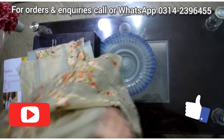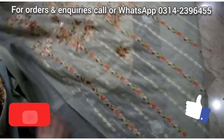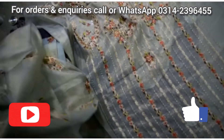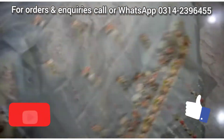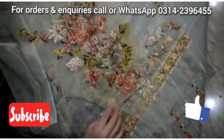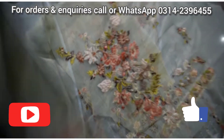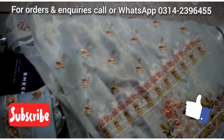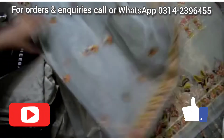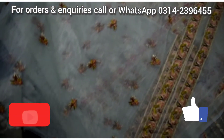It is fully embroidered in Mysouri — all the work is done in Mysouri. It is a daberdas design, and you can see the contrast of the embroidery. The back neckline is embroidered, the sleeves are embroidered, and a net dupatta is included — you can see how daberdas it is.